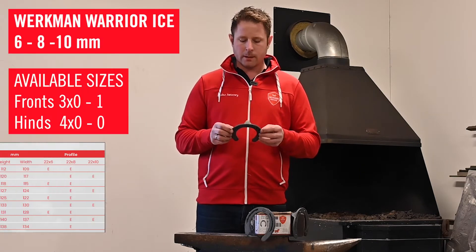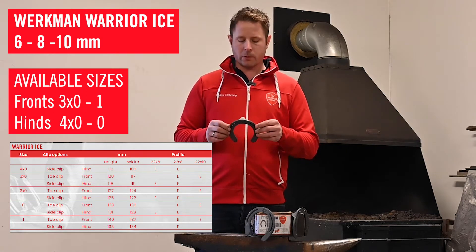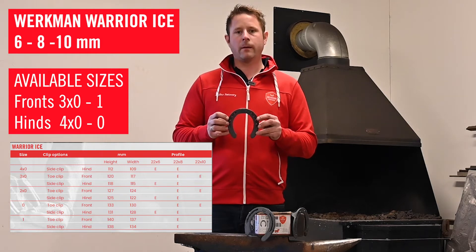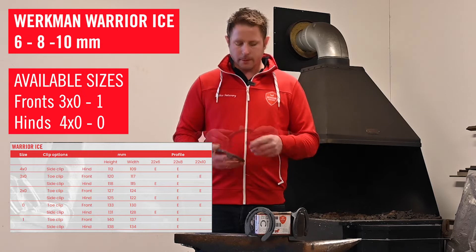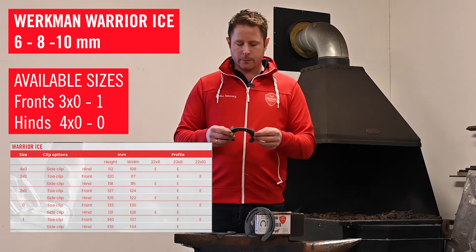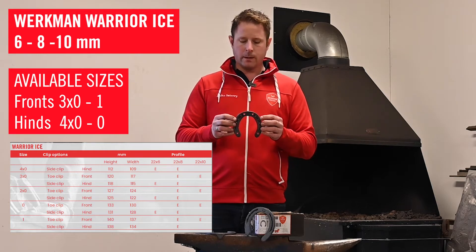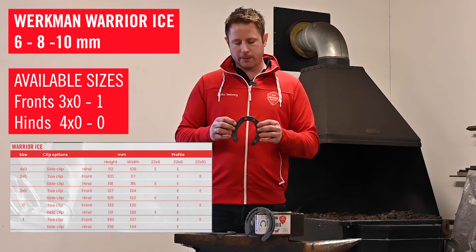This shoe comes in a variety of sizes. The front shoe ranges from 3x0 to 1, available in 8 and 10 mm thickness. The hind shoe comes from 4x0 to 0, available in 6 and 8 mm thickness.